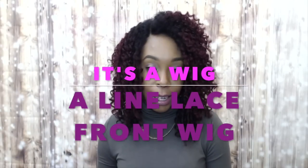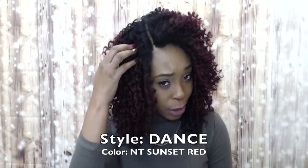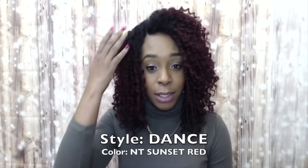Hi guys, I'm back with my final It's a Wig Dream A-Line Collection lace front wig. This one is called Lace Dance and I'm wearing her in the color NT Sunset Red. I think NT stands for natural top, natural roots, because it's dark at the roots and it comes out into the sunset red.